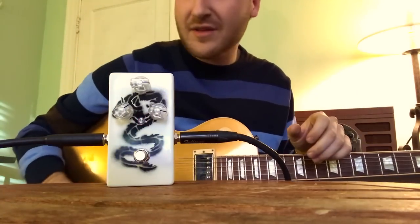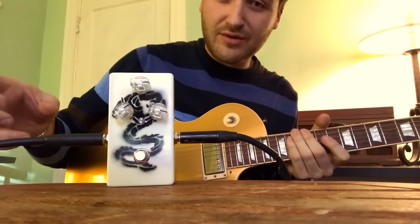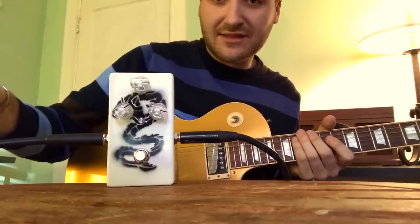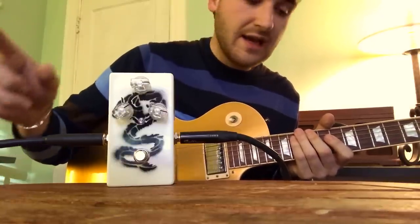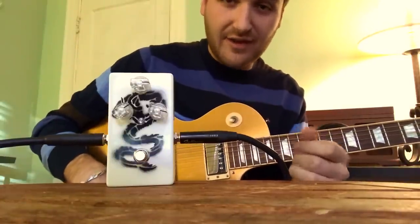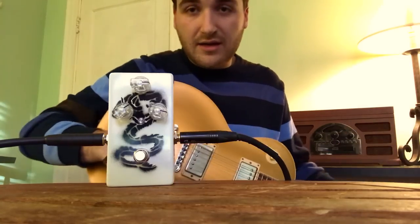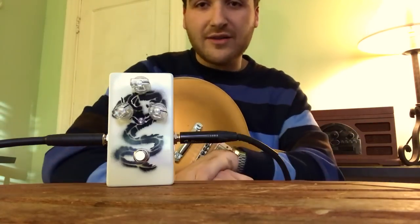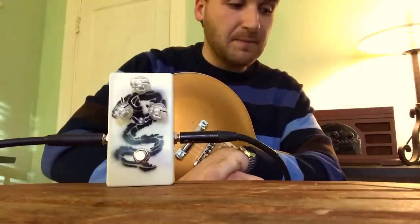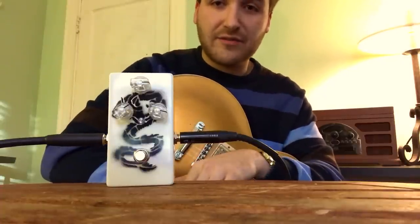The sounds you just heard are my Les Paul into the Deluxe Reverb Reissue and the 60s One Reissue, and this — which is a Love Pedal White Dragon Fuzz. I've had it for a while and it has replaced every fuzz on my board. It does it all and it's by far my favorite fuzz I've ever played.